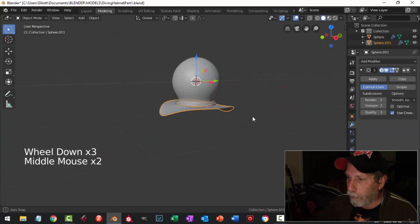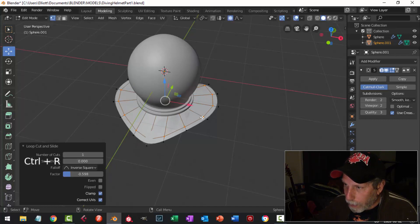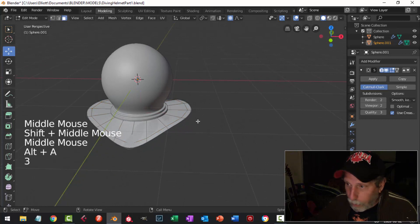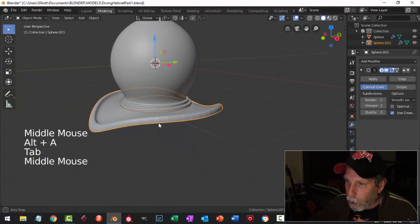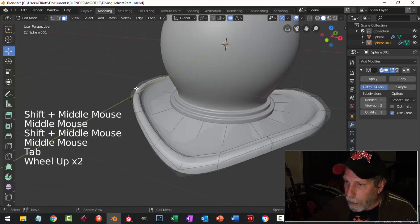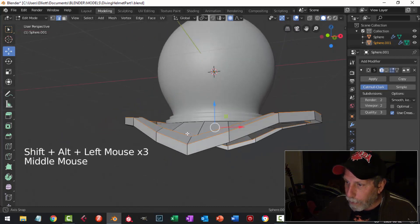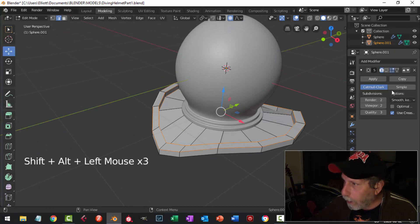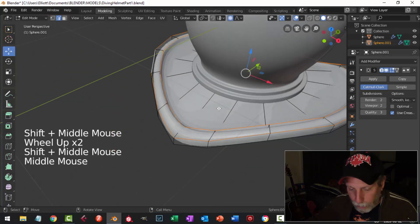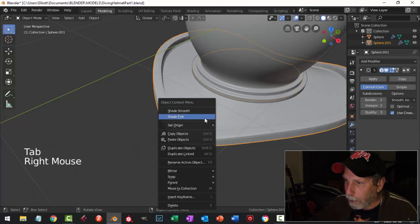I'm going to bring in an edge loop with Ctrl+R and slide it out to make a lip that comes up off this piece. Press 3 for face selection, Shift+Alt+click, then E to extrude and pull up to make that lip. To sharpen it, I'll turn off the subdivision, grab the relevant edges with Shift+Alt+click in edge selection mode, turn it back on, then Shift+E and pull — you can see the crease pushing out. I don't want it super sharp, just something like that. Shade Smooth.